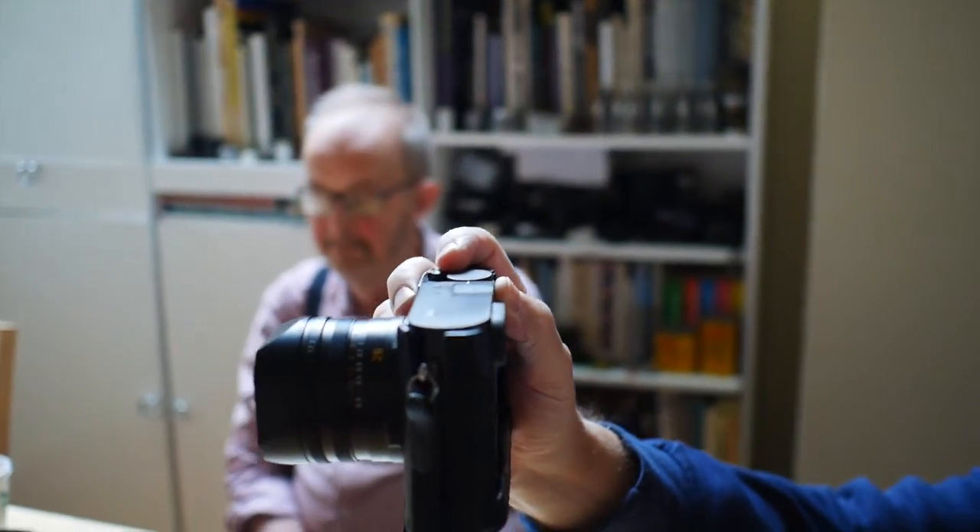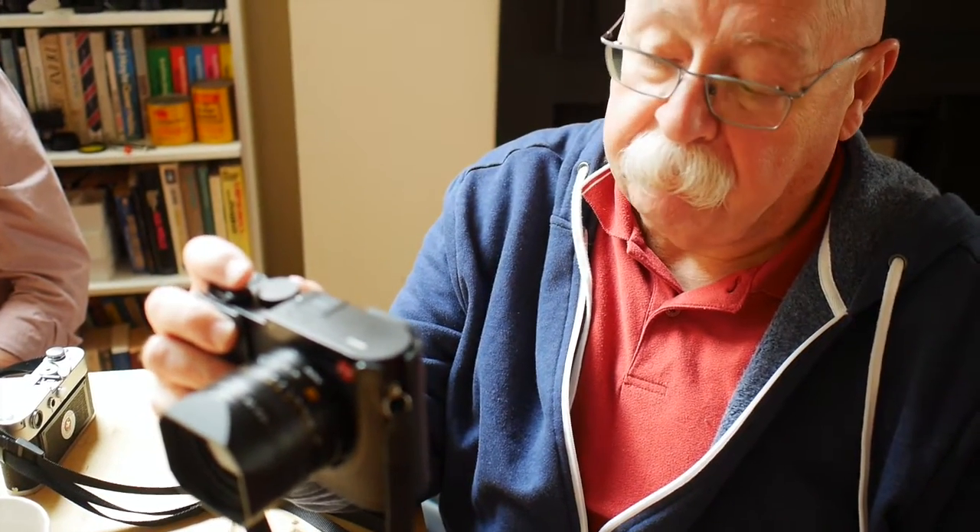I haven't shot enough yet to be an expert on the subject. The reviews kind of kill me because these guys take these things out for a day and think they're experts. I've seen so much bad information passed about this camera — a lot — from people who don't understand what Leica was up to. And I'm not there yet myself.